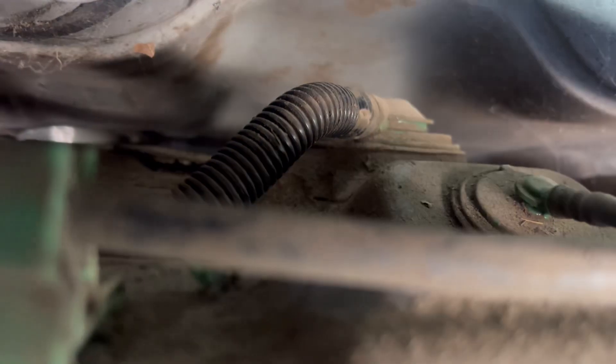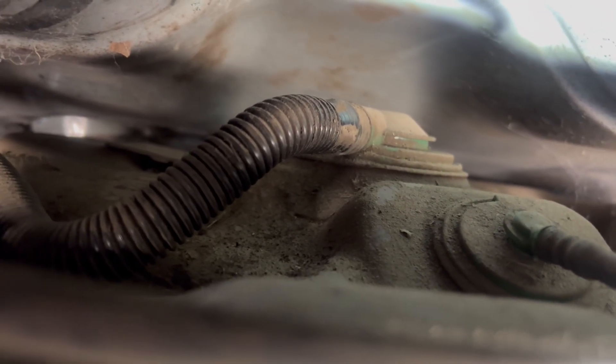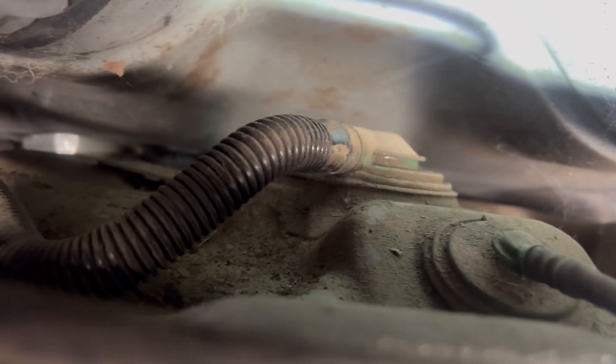I ended up taking the gas tank down and there was a vent hose that a mouse had chewed through. This one was hard to figure out — the customer kept bringing it back and we changed the gas cap and a few other things. We finally hooked the smoke tester up and it was a vent hose on top of the gas tank. We could see the smoke coming all around the gas tank, so we knew it was up on top.